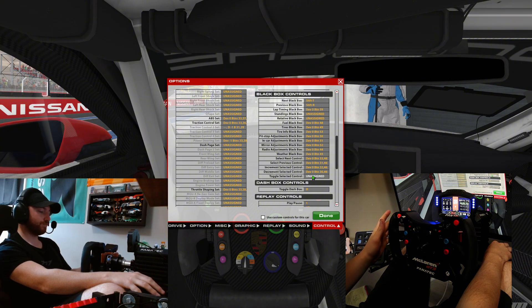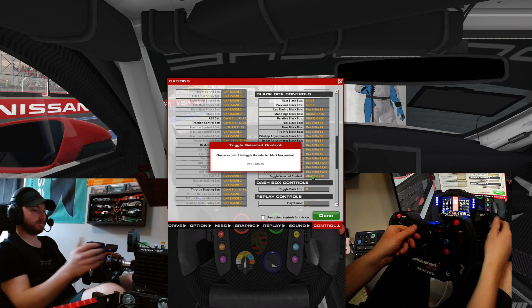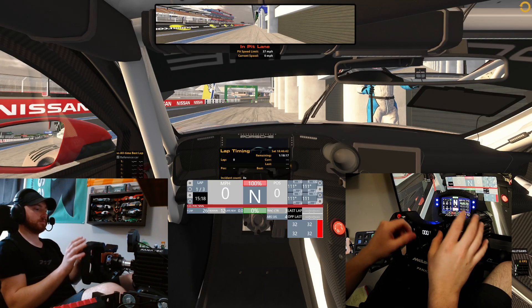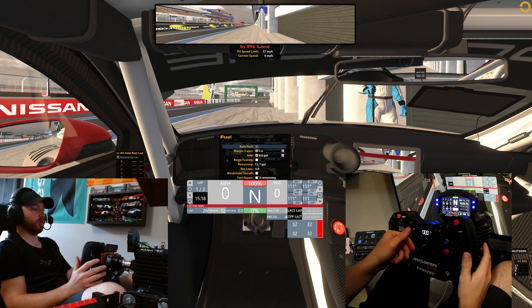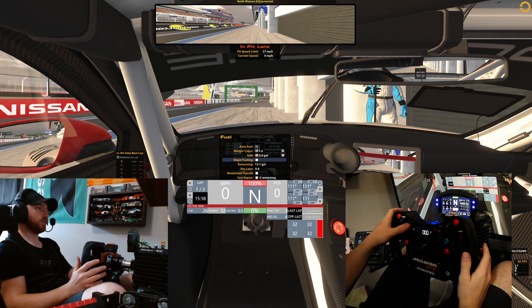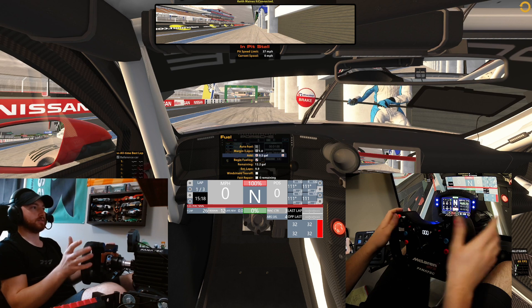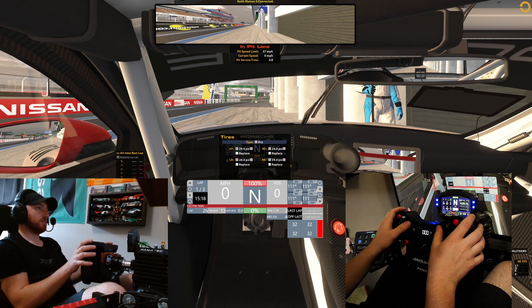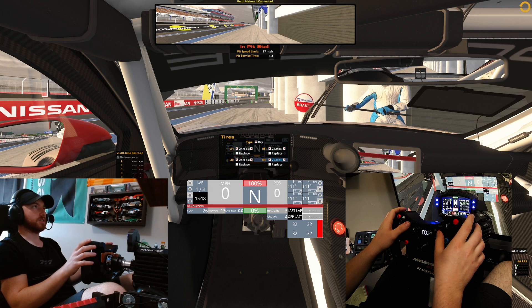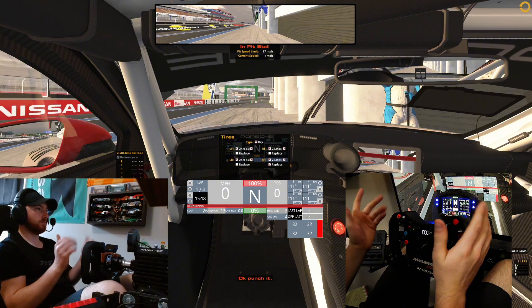For toggle, I'll use this button over here. So say I need to add fuel — I've clicked over, I see my fuel page, I go to the right, and now I can go through and change things. Begin fuel — obviously add some fuel to the car. If I want to change the PSI on a tire or replace it, I press that button and it replaces the tire. Good to go.